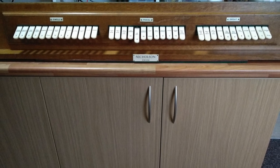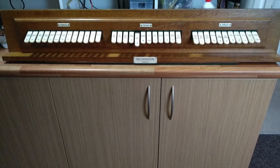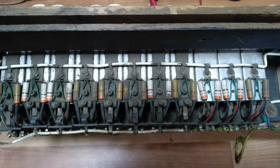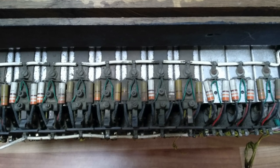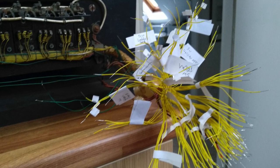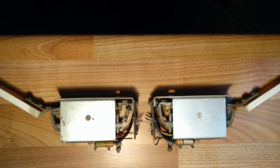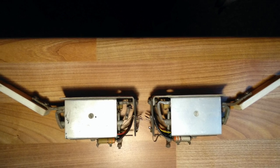The next task was to restore the stop-action motors and convert them to work with MIDI. Like the rest of the organ, the motors were full of dust, the wiring was broken, and some of the motors were damaged. The original wiring was very complicated, with several wires connected to each motor. The unit was dismantled. Each motor was cleaned, oiled and repaired. Flywheel diodes were fitted across the solenoids to protect the circuits.